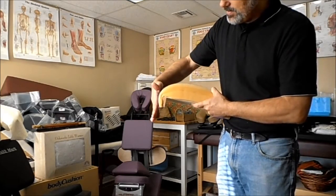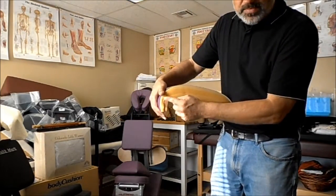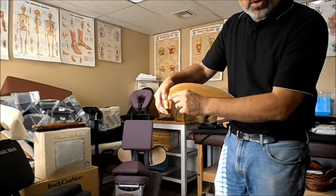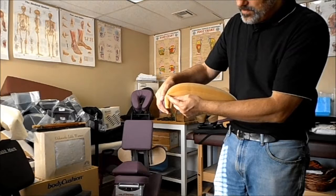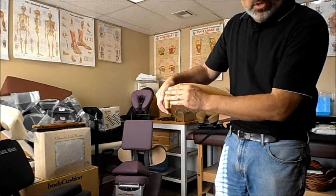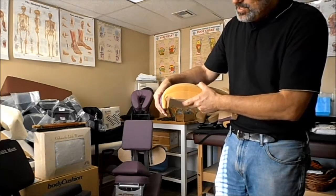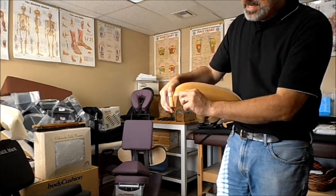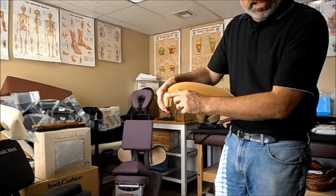But if you've been pushing against that table to get closer to your client, you push and you push, and the foam is being pushed against a hard corner like that. It's going to, over time, cut the foam. And then eventually the table loses its shape, and the client can feel the wood, and you can feel the wood.